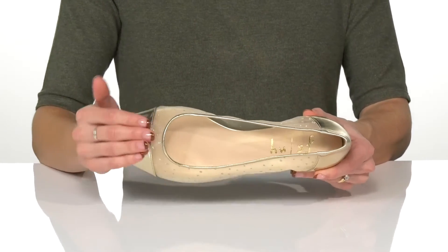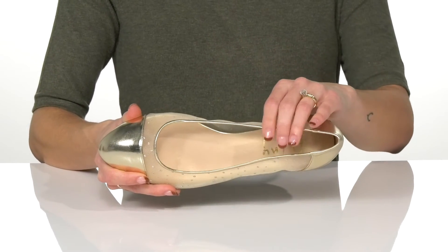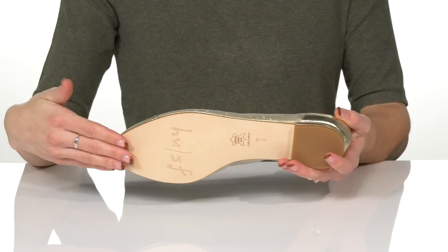They also have synthetic gold covered toe and heel to give them a nice pop. There's a synthetic insole that is lightly padded for comfort, and it sits on top of a leather outsole.